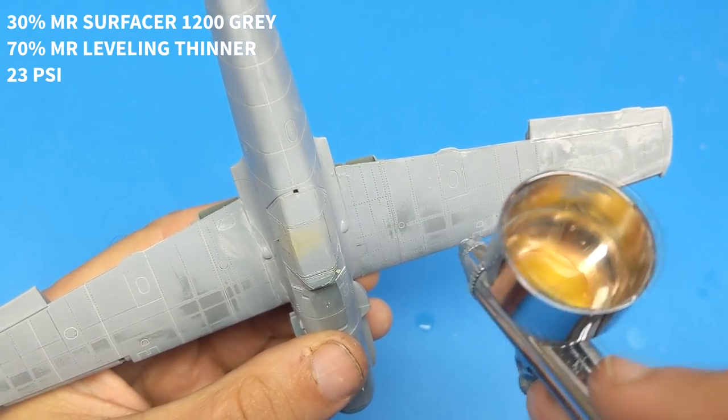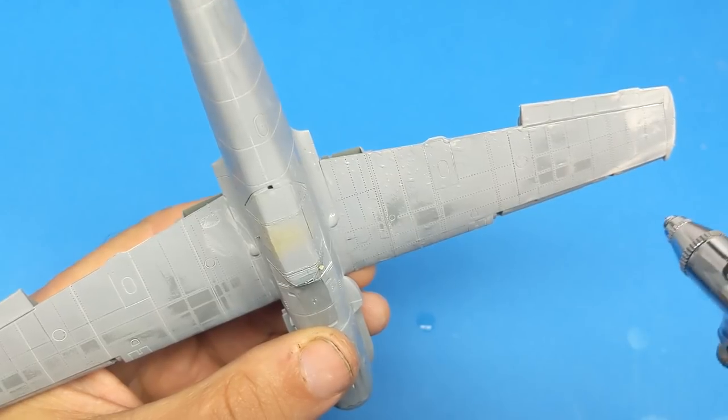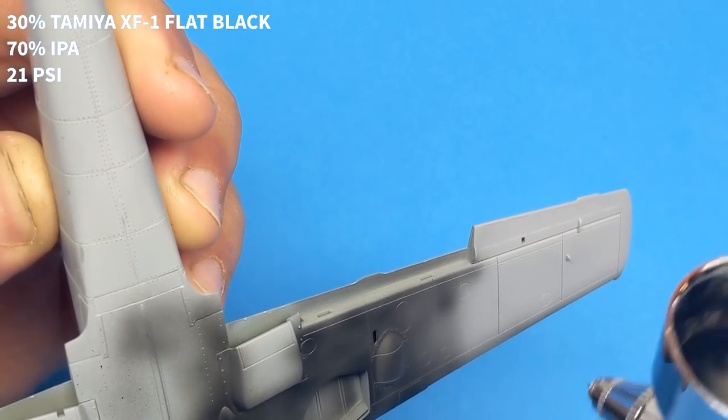The BF-109 was the most produced fighter in World War II, with almost 34,000 made across several variants. But those numbers are also achievable when some of your production is taking place in concentration camps through slave labor.